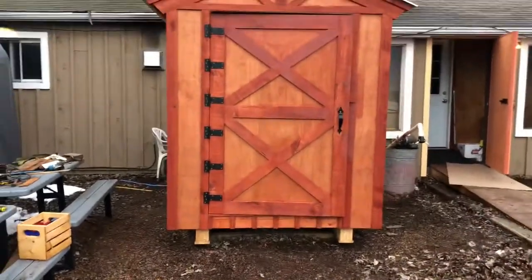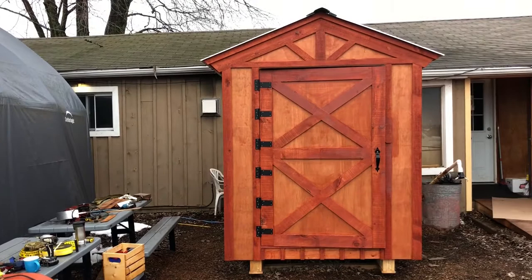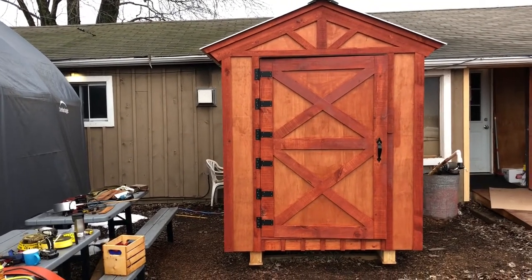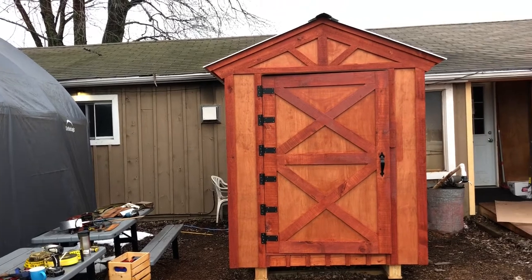Hey everybody, it's Brian from Innisfil Creek Honey. I just wanted to give a final update on our honey warming shed. We do a lot of honey and I was getting sick of melting single barrels, and I'm cheap because I am a beekeeper. So we sat down and started playing around on paper and came up with this.